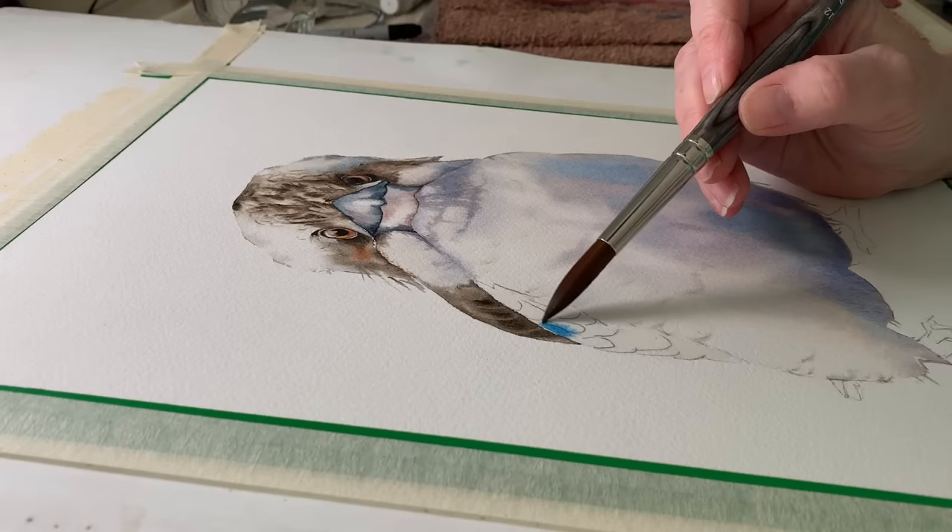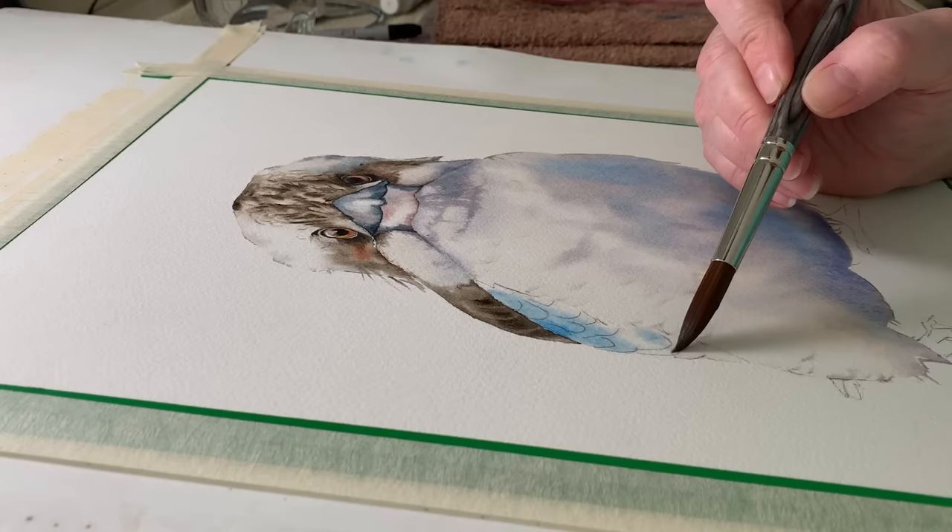Have you ever been in the middle of a beautiful watercolor painting only to find that your paper is drying too quickly, disrupting your creative flow? Don't worry, you're not alone. In this video I'm going to share some techniques and tips to keep your watercolor paper wet for a little longer. Working wet on wet sets watercolor apart from other mediums and it's a lot of fun, however beginners often struggle to keep their paper wet long enough to finish their work.